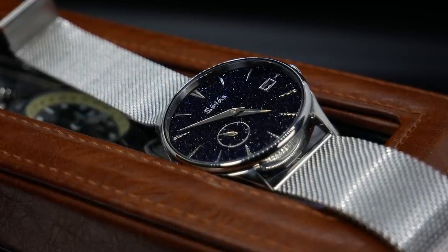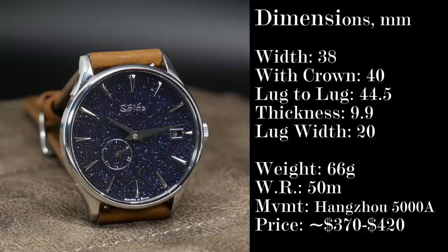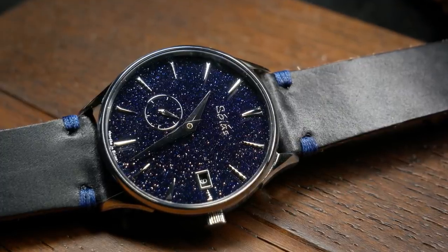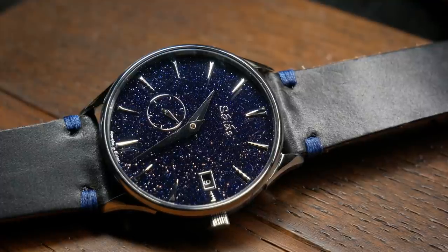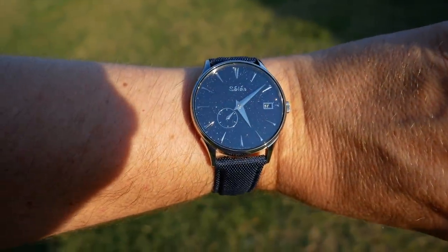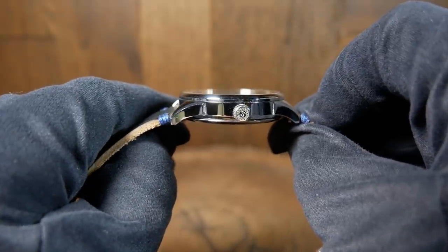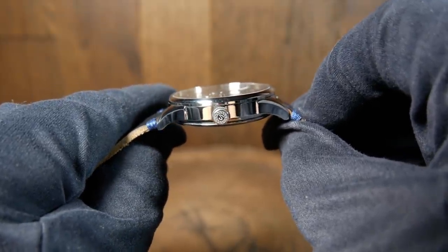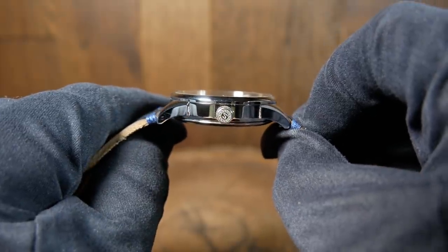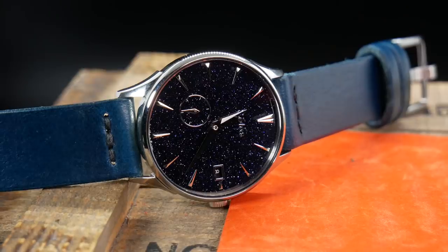With regard to size, the Starlight is 38 millimeters without the crown and 40 millimeters with it, and a moderate lug-to-lug of 44.5 millimeters. For everyone that complains about watches 40 millimeters or larger, this is one to take note of. It's still a good, comfortable size for a dress watch. It's also very thin, coming in at just under 10 millimeters — measured from the open exhibition caseback to the top of the sapphire crystal with AR coating — which is ideal if you're wearing longer sleeves, jackets, or suits.